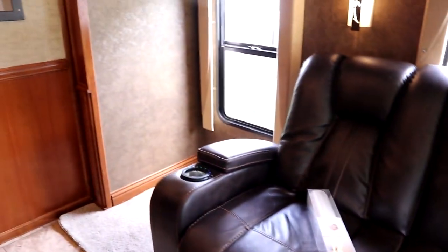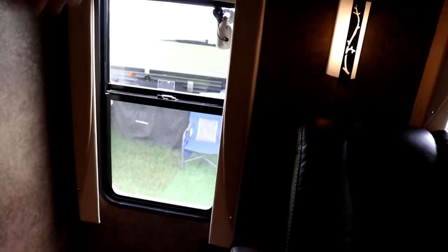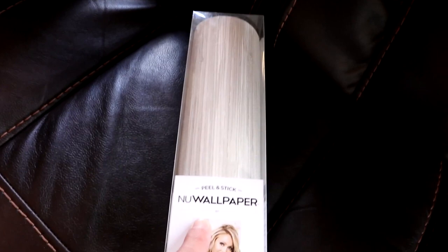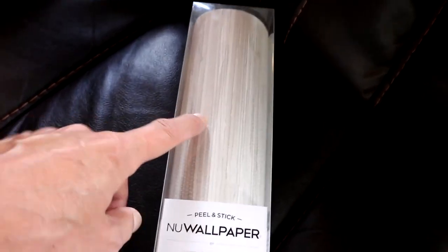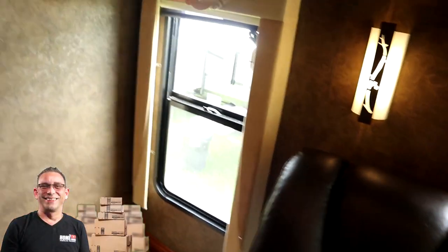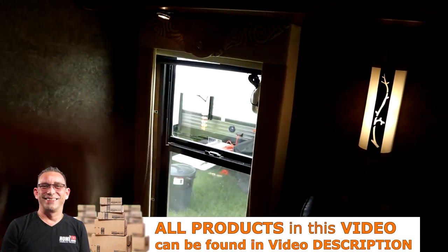Alright guys, carpet is down and I think I'm going to attempt replacing this greenish-brown wallpaper. First I'm going to have to uninstall these window balance casings all the way down. This is the wallpaper that we chose - new wallpaper, peel and stick, it's got like a woven pattern. Looks pretty neat. Let me get started on this first section - I'm going to remove this casing around the window.